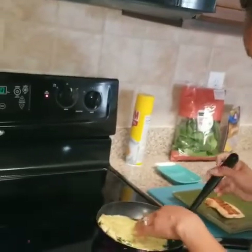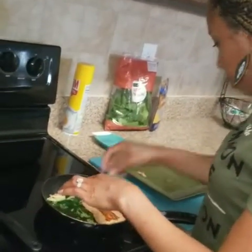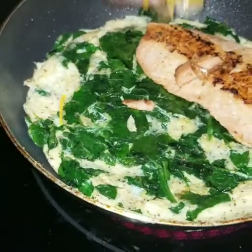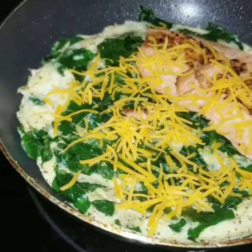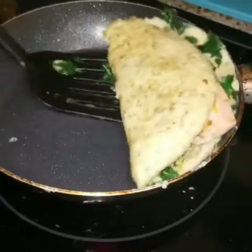I'm going to flip it back over, and now I'll go ahead and add my salmon and my cheese. I like to put the salmon on one side like that, and then I'll add my cheese like that. Then I'll just flip it over, and just like that, we have our salmon omelet.